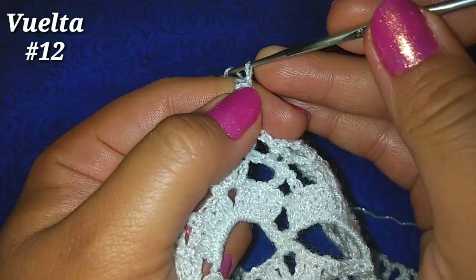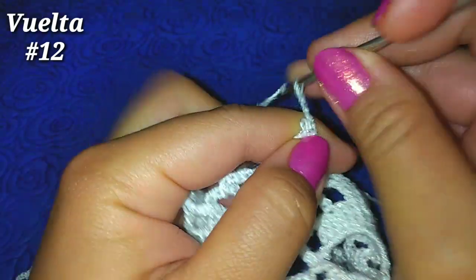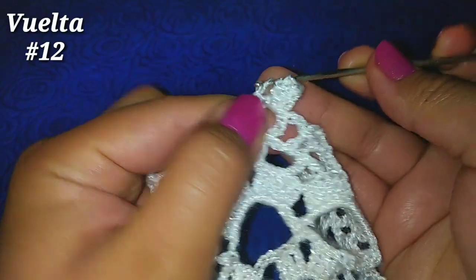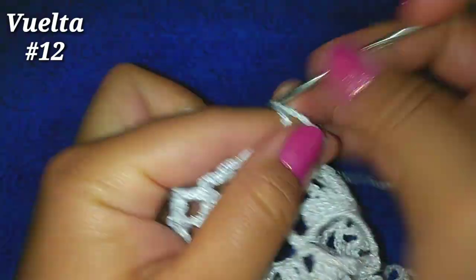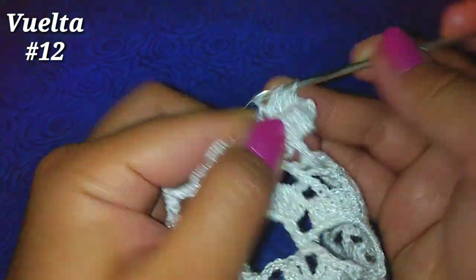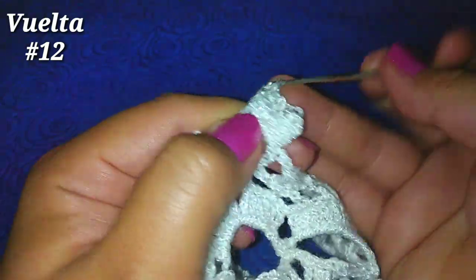3 cadenitas de separación — 1, 2, 3. Vamos al siguiente espacio de 2 cadenas y hacemos 4 puntos altos: 1, 2, 3 y 4.